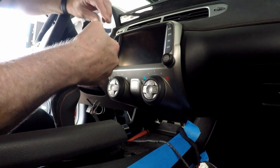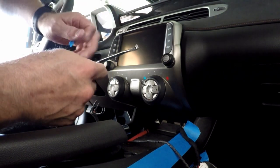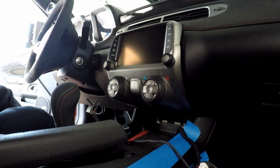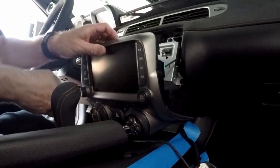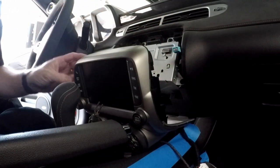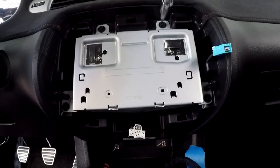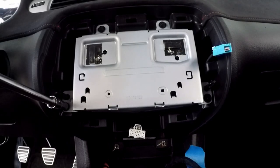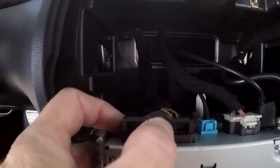I used a paint can opener tool with a little tape on it to protect against scratches. It went right behind there and pulled it right out. That worked really well. We got it loose on top but the bottom is still hanging on. That unplugs, and there's one in the back that unplugs too, then it just lifts out. These bolts are also seven millimeter.